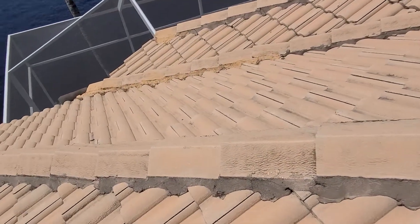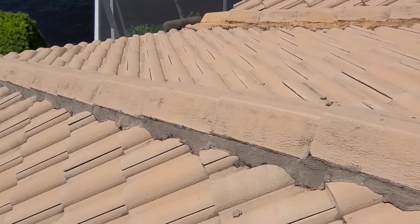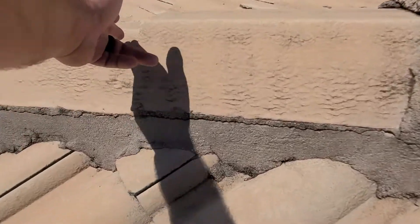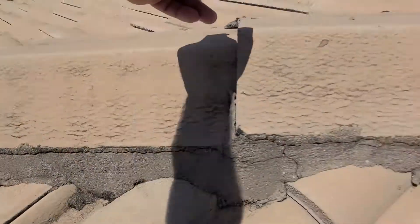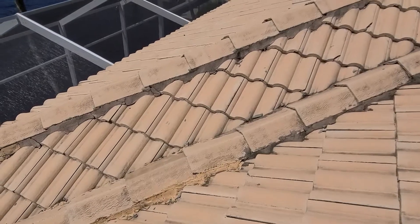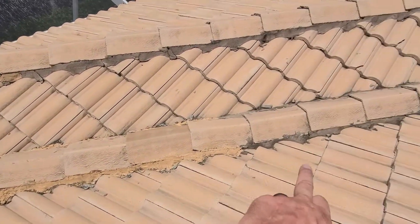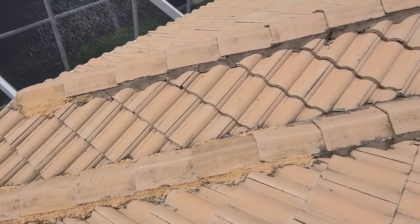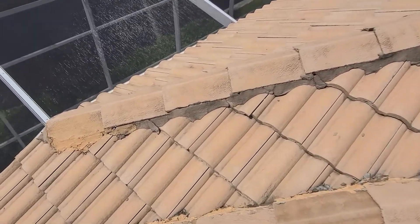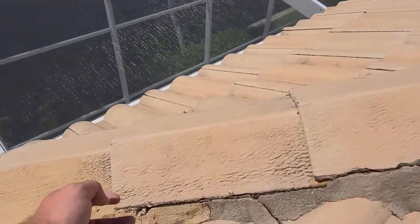Another thing we've got here is a lot of those ridge caps coming loose. You can see how it's cracked away from the mortar — just one finger and it moves. I'm not going to try to move those anymore. But I can also see where there's been some repairs done in the past — you can see the mortar color variation there. And even just above that, we've got more area of the mortar breaking out and tile coming loose.